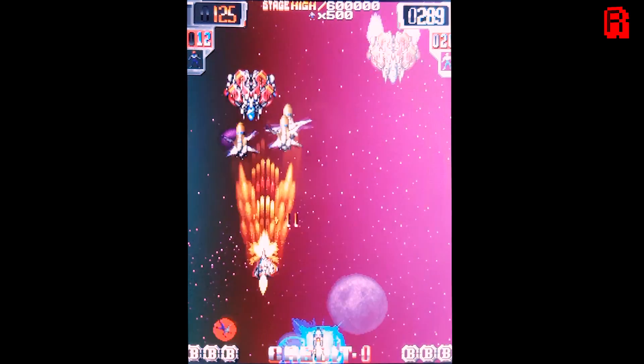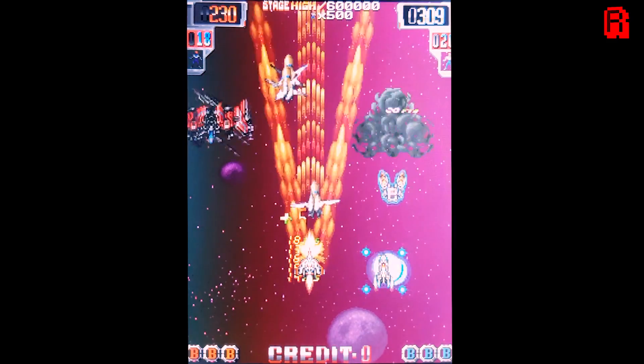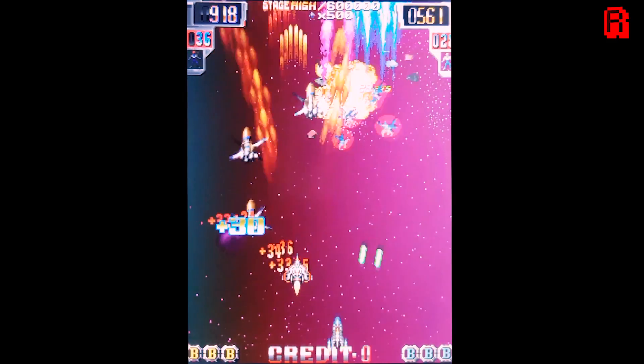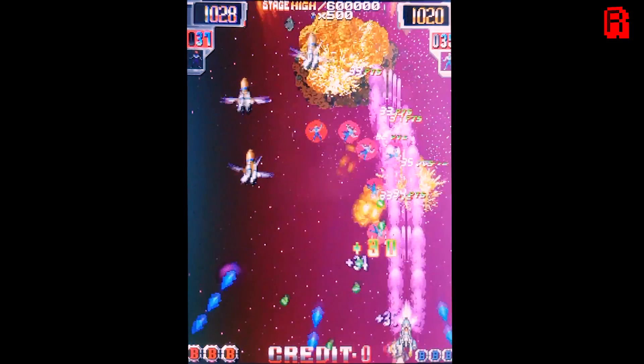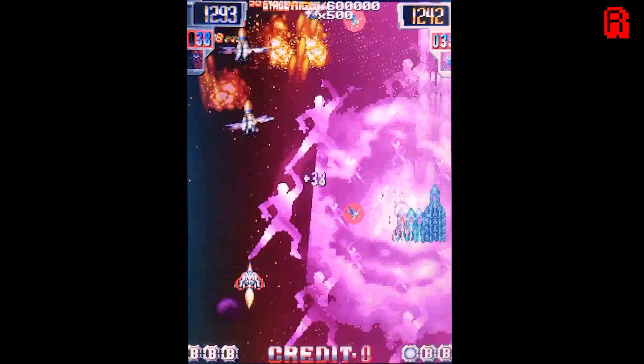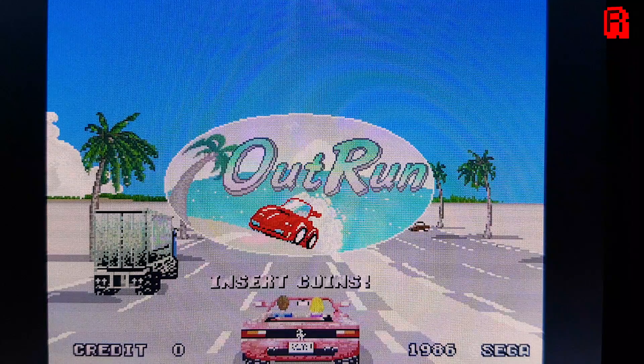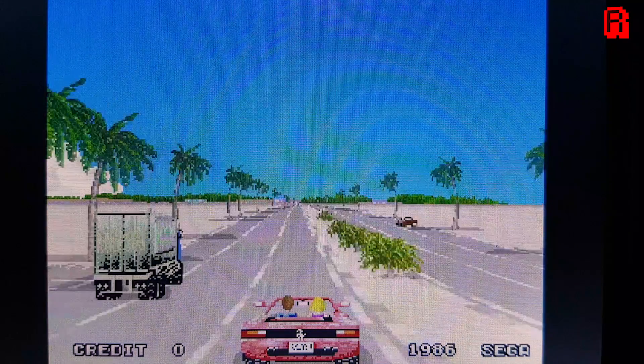There's absolutely no tearing in the image. At a price of around or just under £30, or about US$35, I'm really quite impressed with the quality. Up next is Outrun on the MAME emulator — another fast moving game that demonstrates what you can expect to achieve with this monitor.